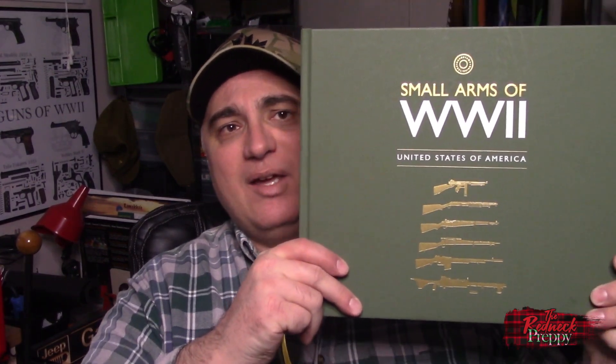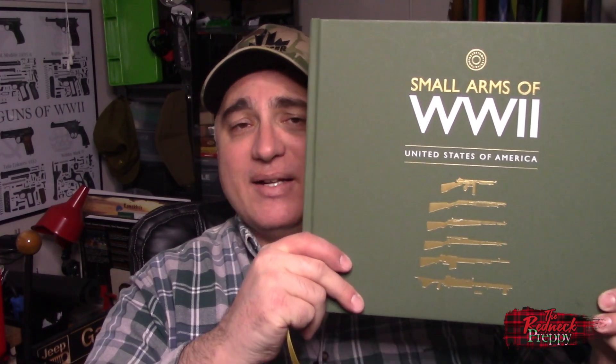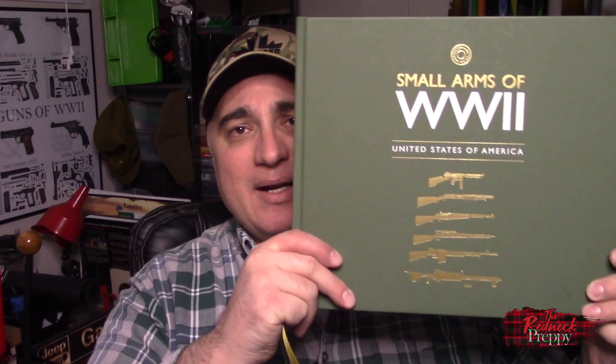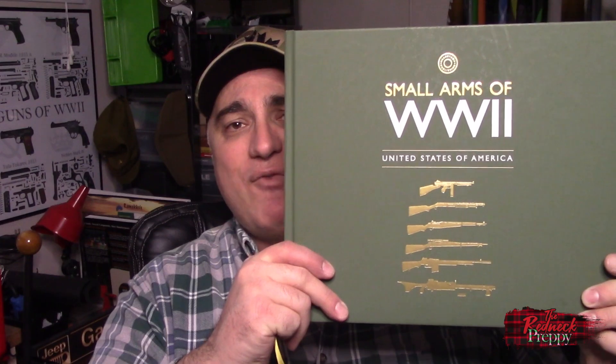We've got a book review on tap today and we're going to look at Ian McCollum's latest, Small Arms World War II United States of America. It's the first of a planned series which will also cover nations like Britain, Italy, Germany, and the Soviet Union. This thing comes in at $98 US and weighs in at 500 pages. The premise of the book and the series as a whole is to survey the weapons that a nation used during the Second World War. To that end, McCollum and photographer James Rupley explore America's many platforms.